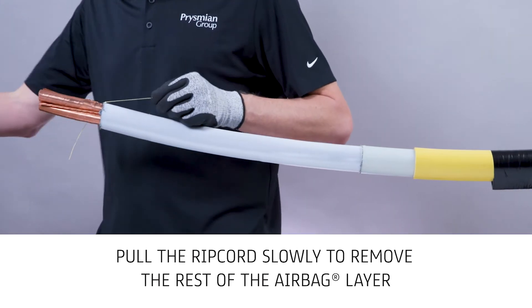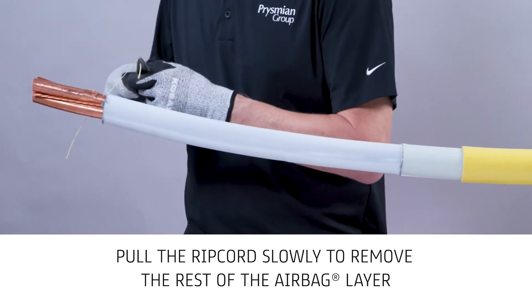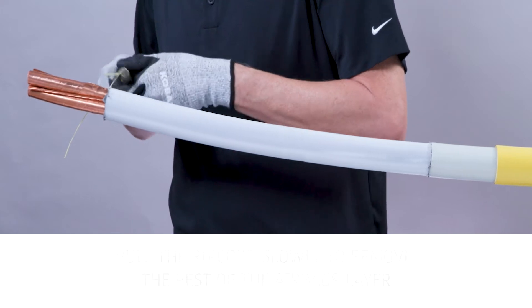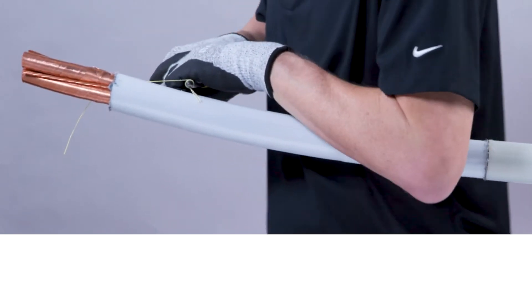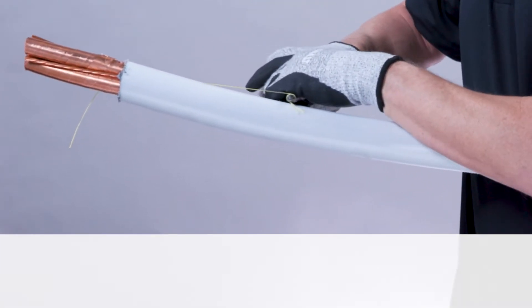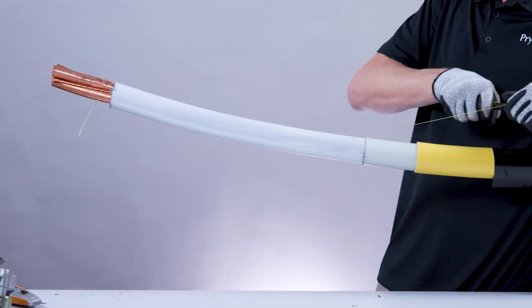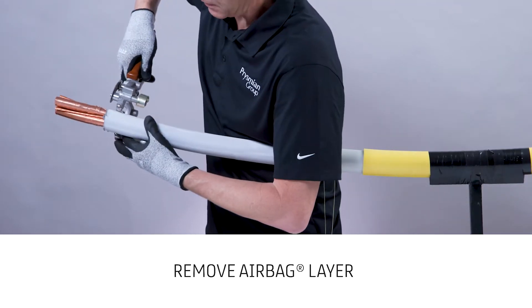Pull the ripcord slowly to release the rest of the airbag layer. Pull the string, cutting the airbag layer until it reaches the dry lamb layer. Remove the airbag layer.